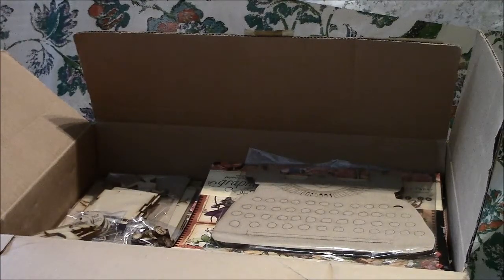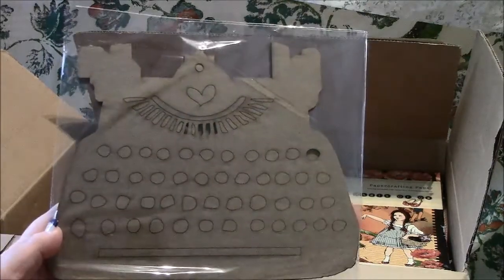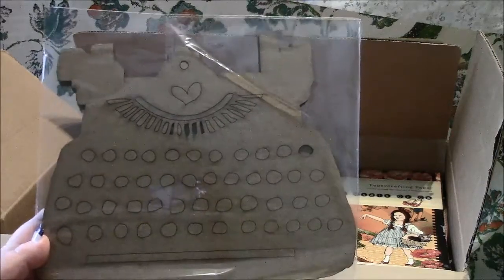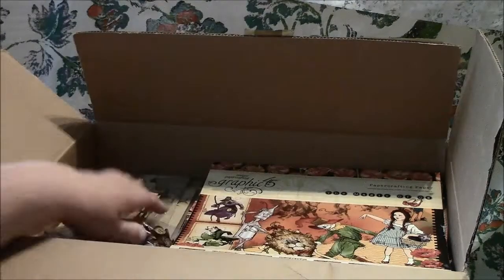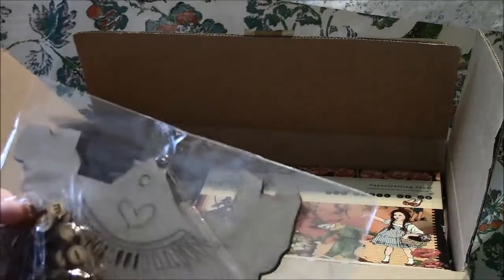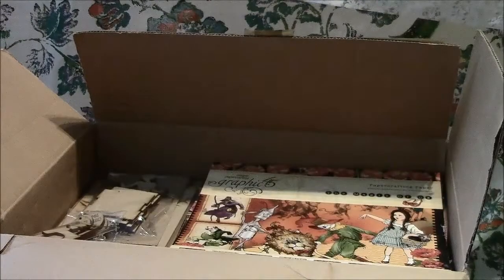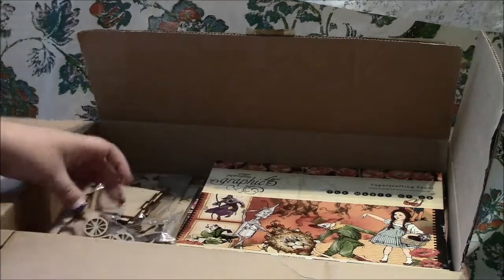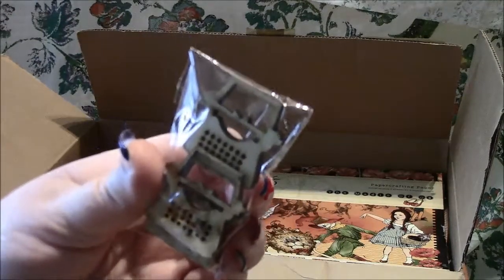I spent I don't even know how many hours looking through her website and I saw this — a little old-fashioned typewriter. It's actually a mini typewriter album with five pages, so on the inside it'll be like ten. I also ordered these little typewriter pieces to go with it — they are so cute! And then I also ordered these little mini typewriters. Aren't these so cute? I totally fell in love with them.